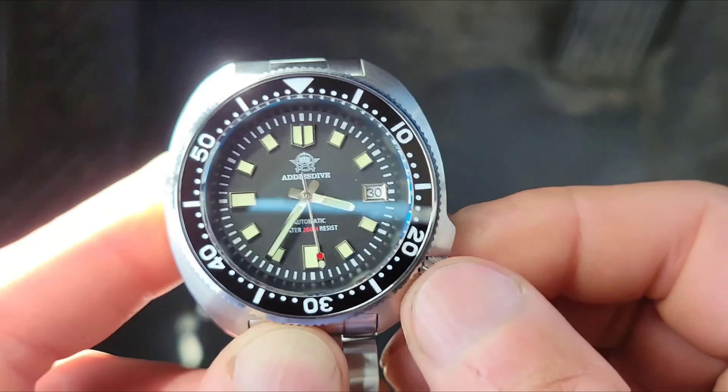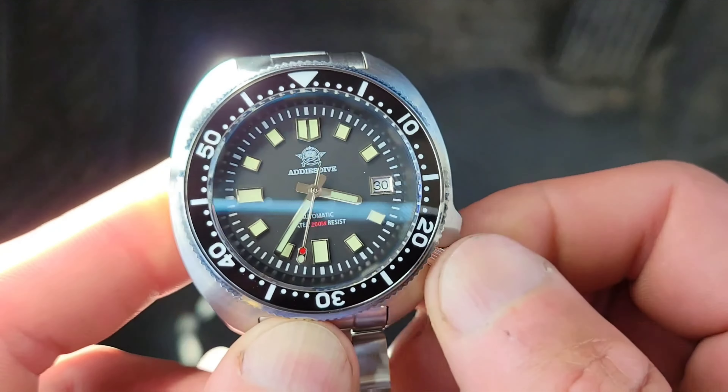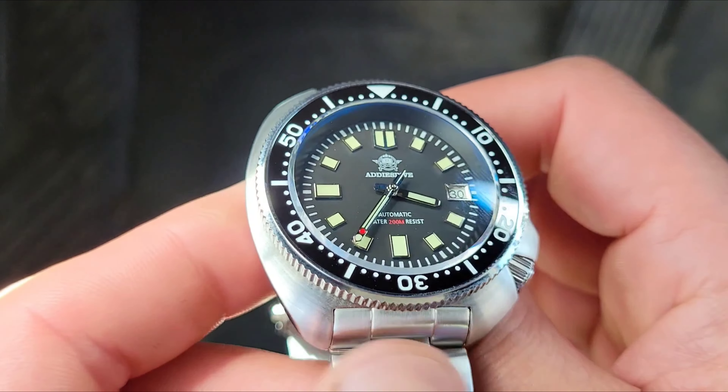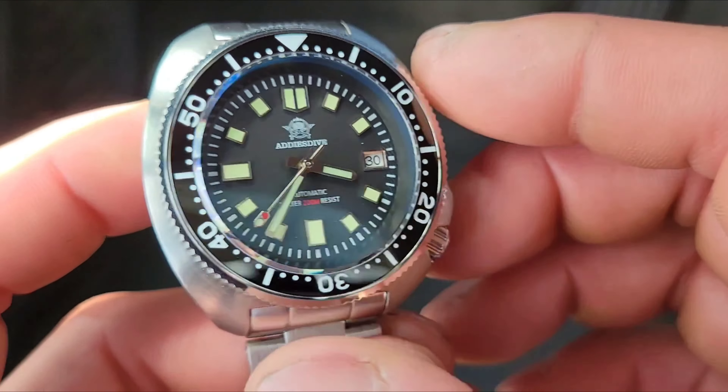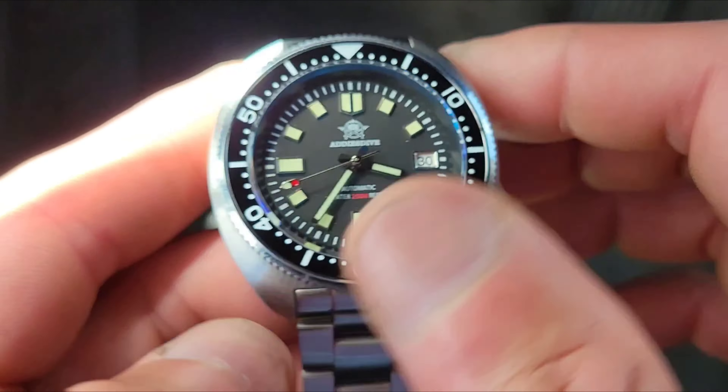It's rated at 200 meters, so 660 feet. I don't plan on diving that deep, but at least I know the watch is there to withstand it.